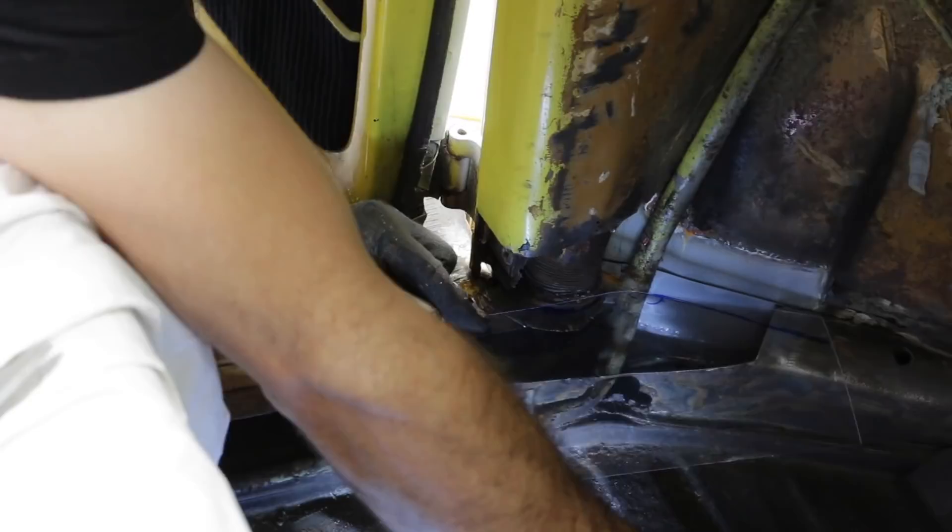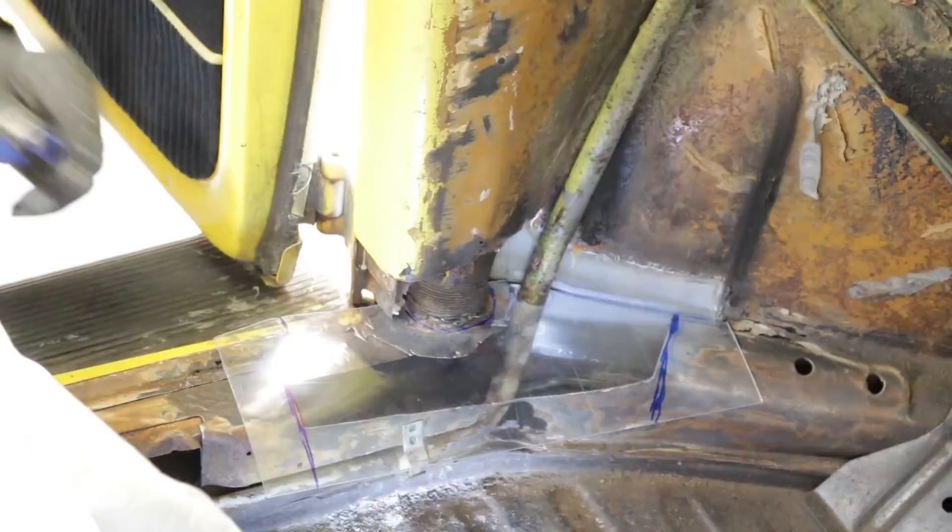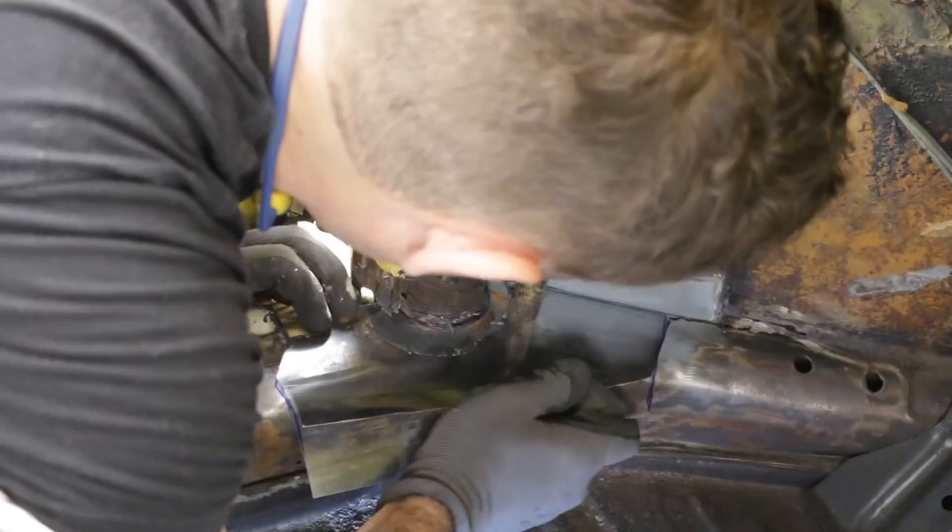I've actually switched from using cardboard to plastic sheet, which was one of your viewer suggestions. The reason for this is it makes it a lot easier to see through to where you need to mark, and makes trimming a lot quicker and easier.